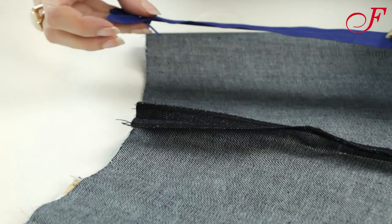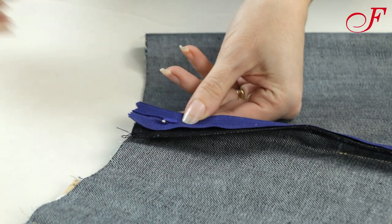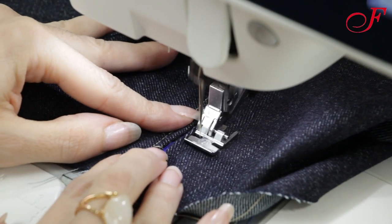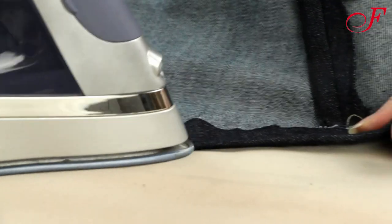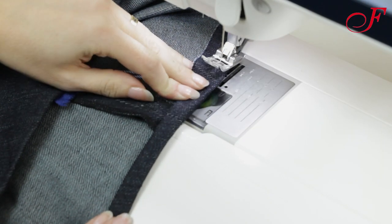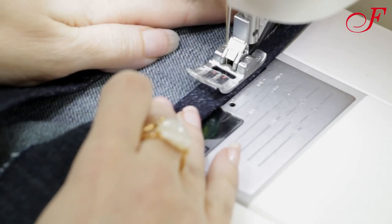Now I'm going to sew the zipper. You can watch our video about how to sew a zipper for more details. I can now sew the bottom hem. I fold the hem up 1.5 cm to the wrong side and I press. Then I stitch two lines, one close to the edge and one 7 mm from the edge.